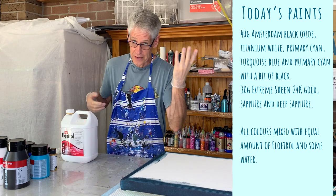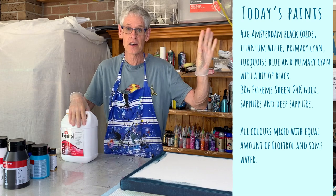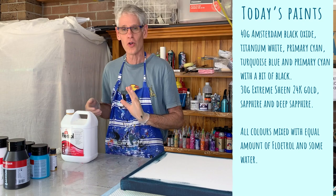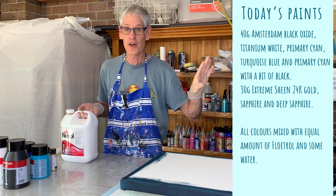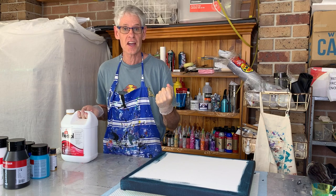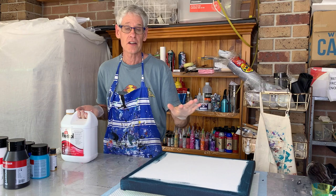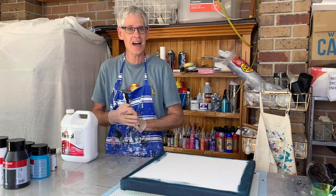I don't know exactly how much I mixed up, but you can see on the right-hand side all the details of what I did, so I won't go through it all now. Feel free to pause the video and write those measurements down if you think you need to. You may have to add more or less water to get the consistency right across all of the colours. Anyway, let's get started.